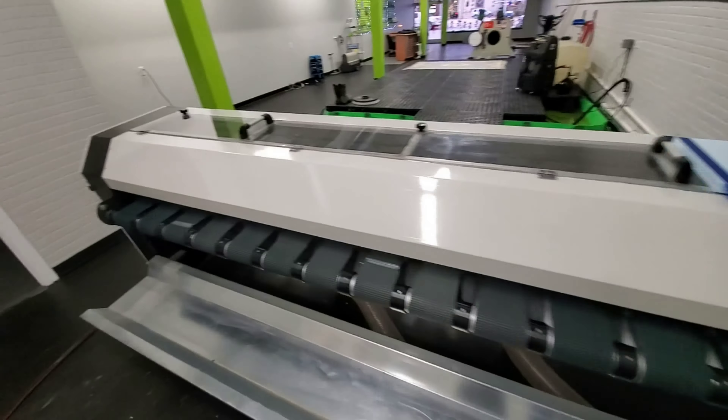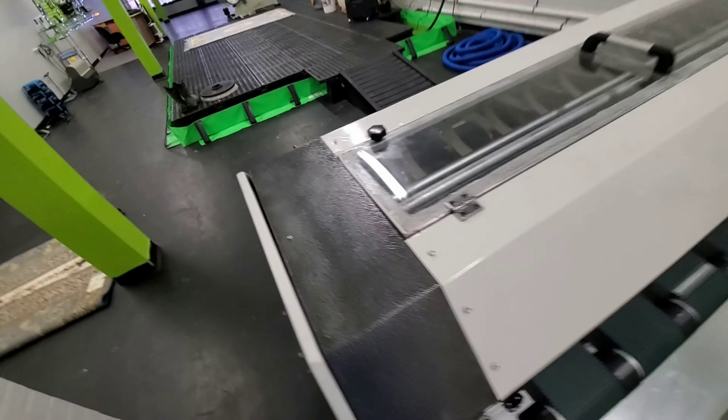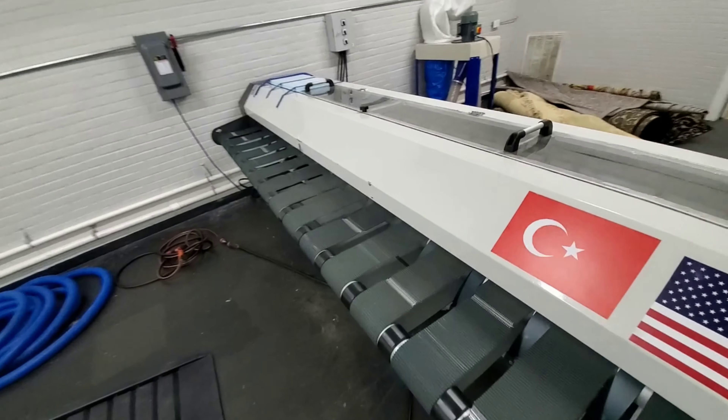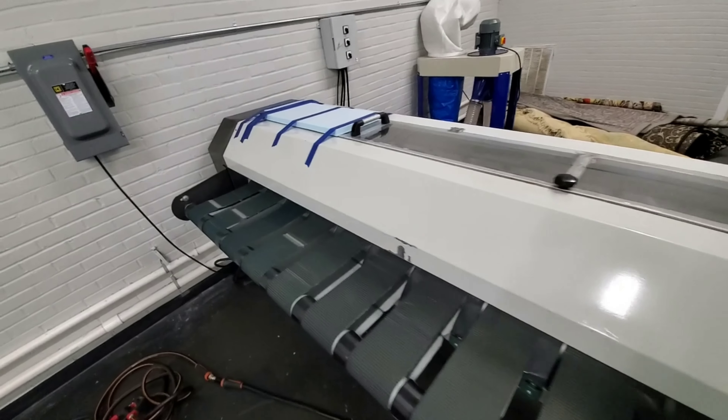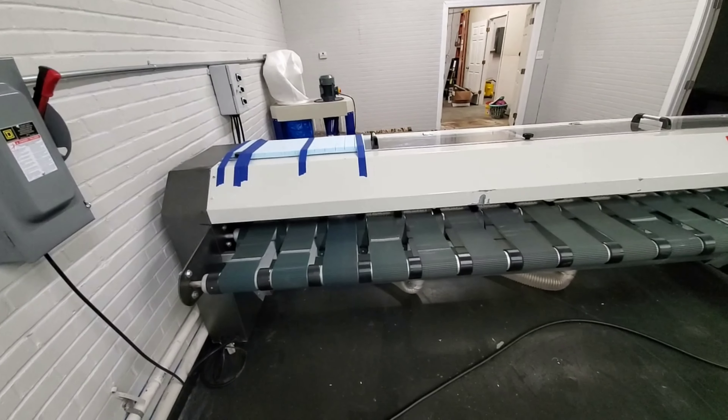But this is the machine wired up. It's set up for 220 volt three-phase power, which is set up for North American power supply. And that's what it looks like all together.